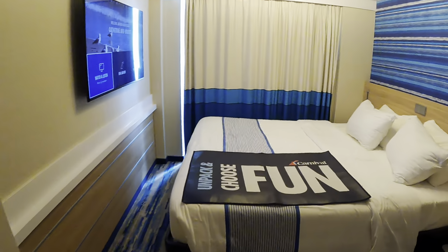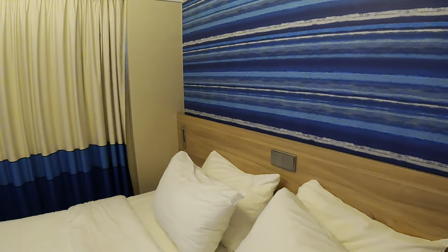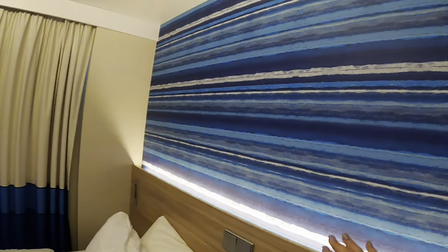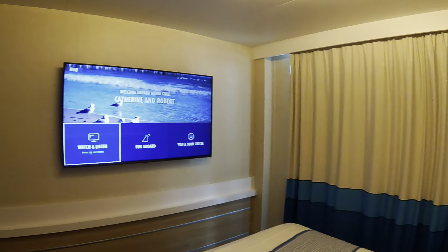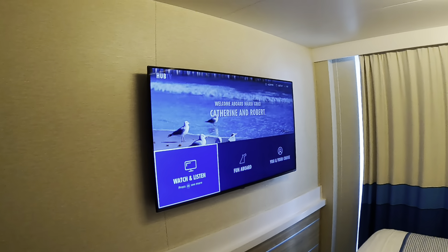Since this is a newer ship, it has USBs by the bed. You have a light switch right here that opens up a nice backlight. You have your light switches for the room and a nice large-size TV that has everything — and look, it has our name on it!